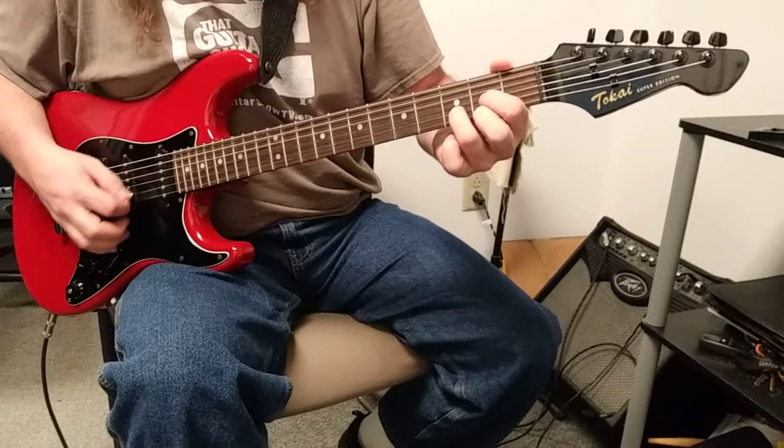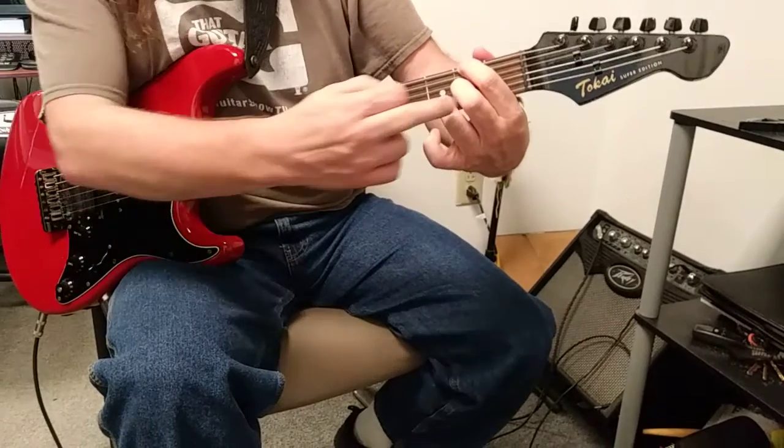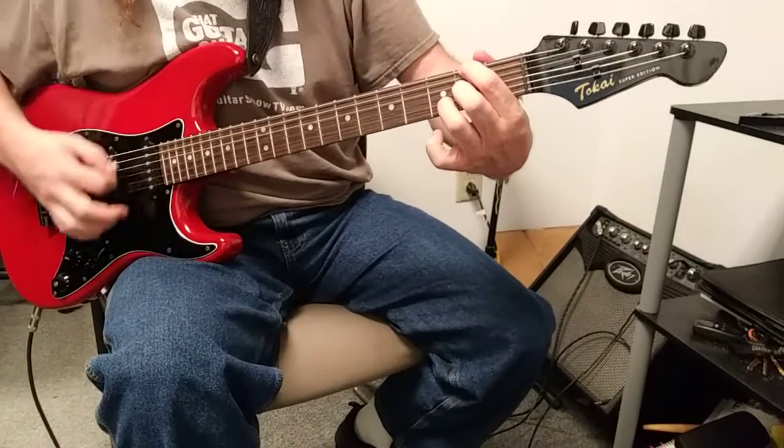Looks a lot like a D chord like this, but you're moving your first finger to the F sharp, and replacing the first finger with this.